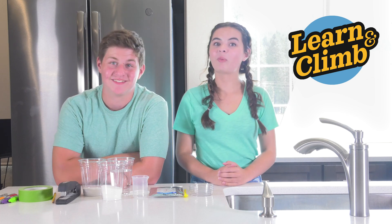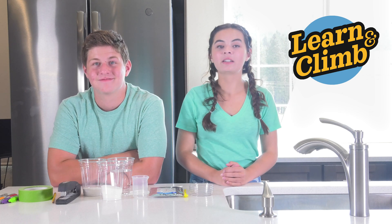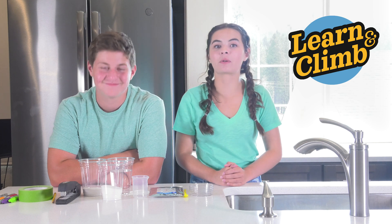Hi, I'm Daisy. And I'm Aiden. Welcome back to another experiment. Today we're going to be doing too much or not enough.